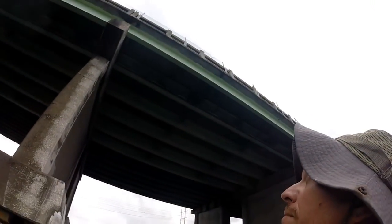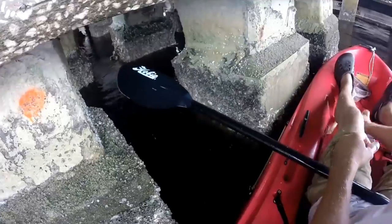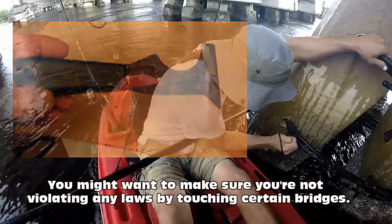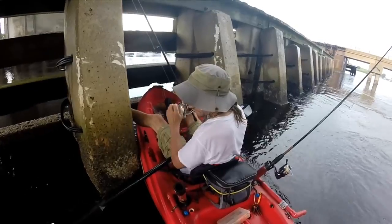So don't forget, next time you're somewhere there's gonna be barnacles — like on the pylons of a bridge, on a sea wall, or any place you're gonna get growth like this — chances are there'll be fish down there feeding on that kind of growth. Bring yourself a little putty knife and scrape those walls. It's gonna chum the fish up big time. And by the way, this technique works rain or shine!